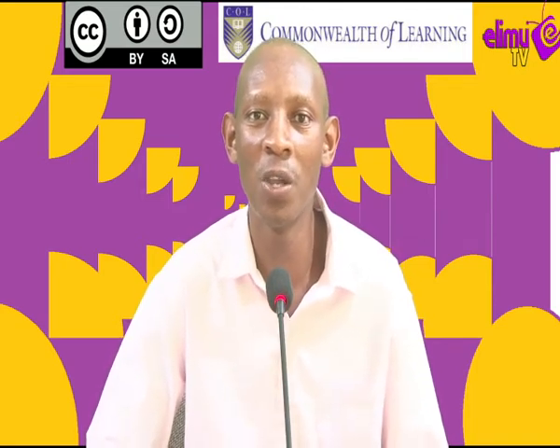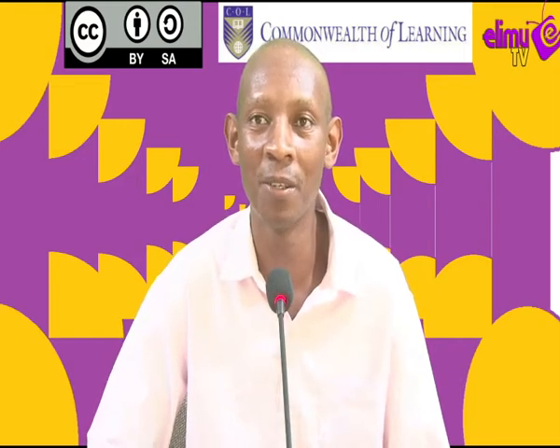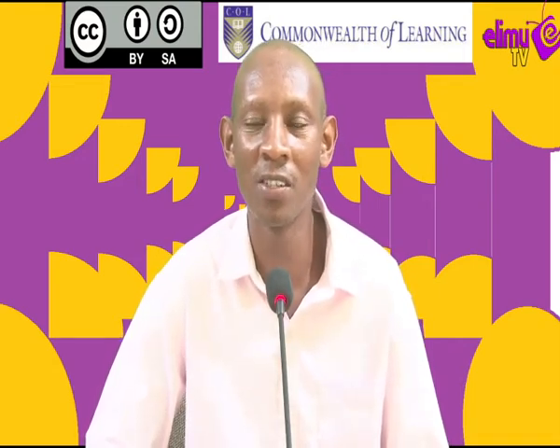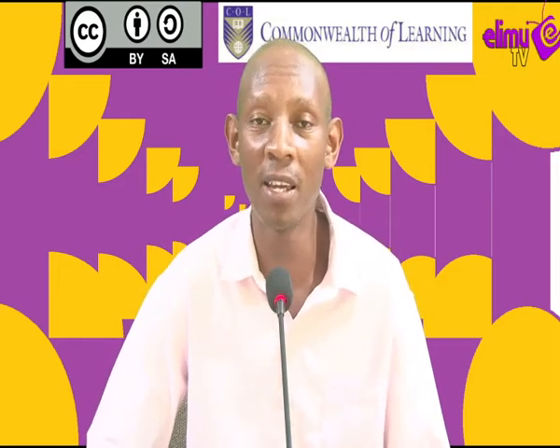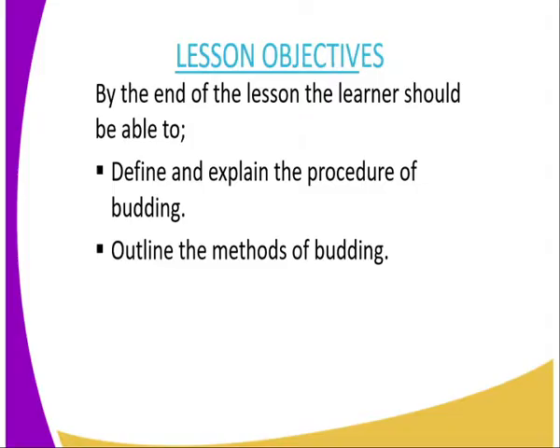In today's lesson, we are on lesson 19, topic: Crop Production 3, and subtopic: Budding. By the end of this lesson, you should be able to define and explain the procedure of budding, and outline the methods of budding.